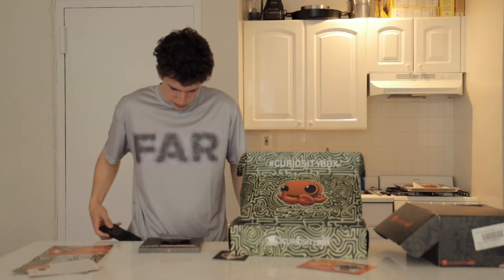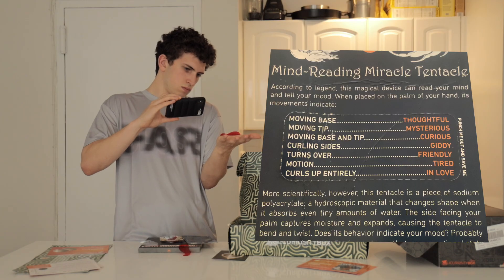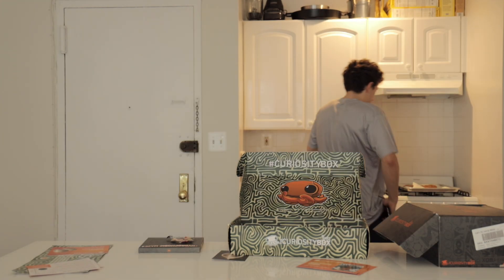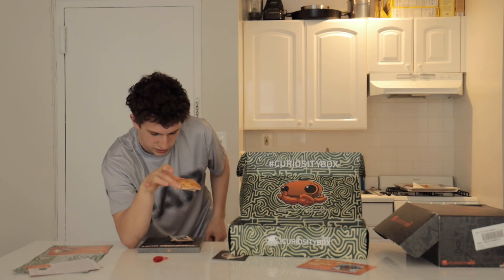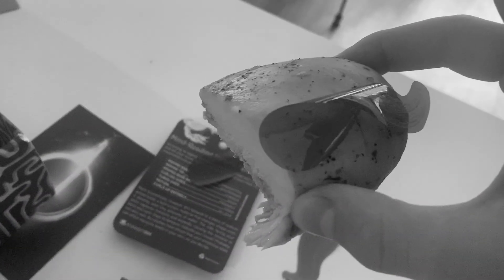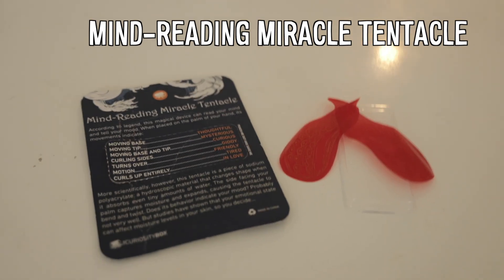According to legend, this magical device can read your mind and tell your mood. It's actually not reading your mind, but instead picking up on how much moisture is in your hand. I guess I'm just giddy over all this excitement and curiosity about this stuff. And it can do this with anything — for example, my lunch. I freshly cooked this chicken breast, so we're going to see — it's warm — let's see if it works. Oh yeah, look at that, it's turning over, completely curling over. It is in love. Chicken breast is in love. Personally, just not that big a fan of mind-reading gimmicks — 6 out of 10.